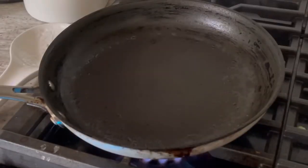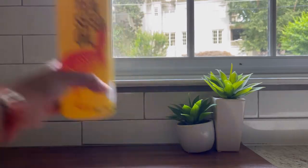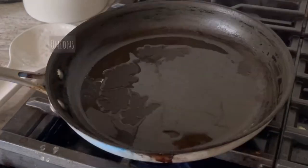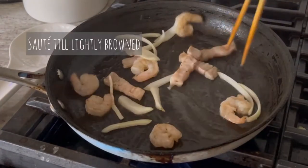Now heat up some neutral oil on medium-high heat. I specifically like to use tea seed oil for this dish because of its neutral taste and it's a healthier option for oils. Add in your onions, shrimp, and pork belly and sauté until they're lightly brown.